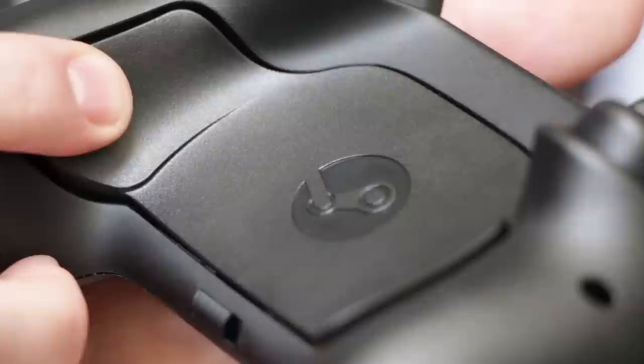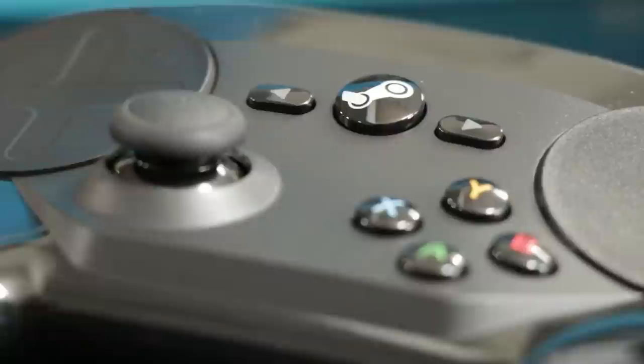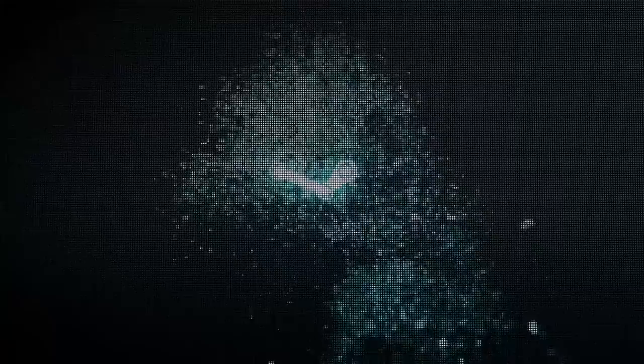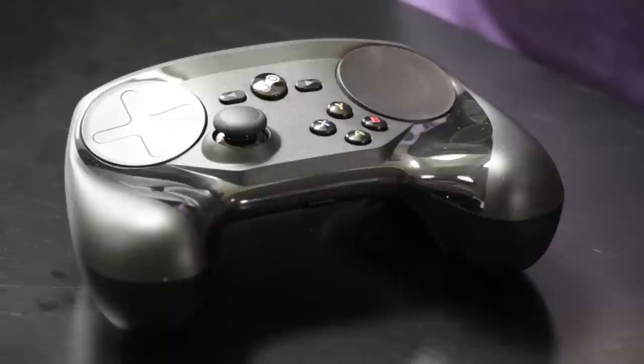On the very bottom of the device where your fingers rest around the controller, there are two more buttons. In the middle there are select and start buttons, and there's also a Steam button that will either open up the dashboard when you're in-game, or if you press and hold when you're out of game, will open up Big Picture mode so you can jump straight into your games. Both trackpads can be pressed down for an extra click, and same thing with the joystick.